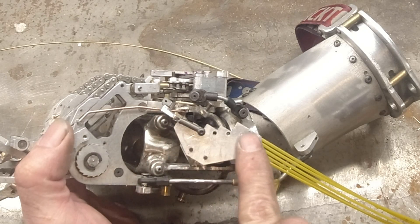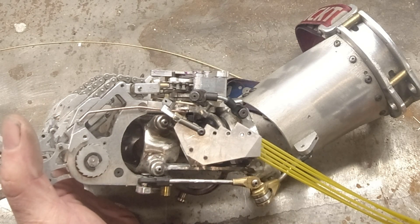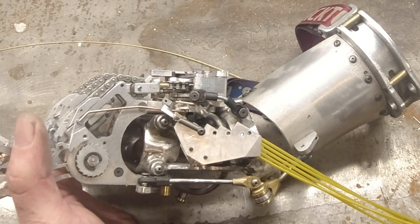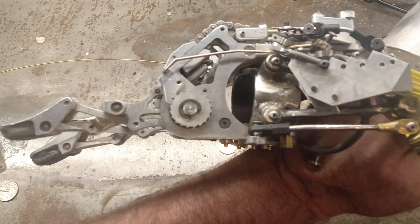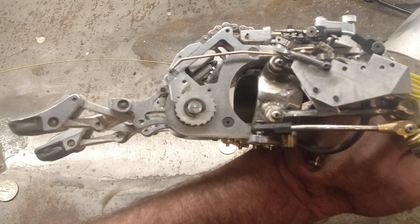There are five bell cranks that are mounted onto this block. When the cable is pulled, it articulates a bell crank on the top of the metacarpal base, and then that is translated to a bell crank that engages the sprague clutch.